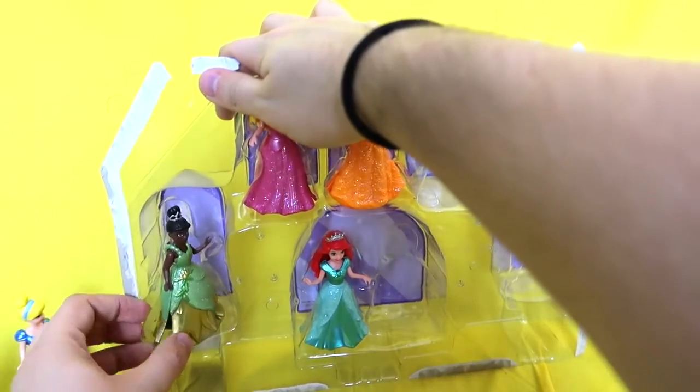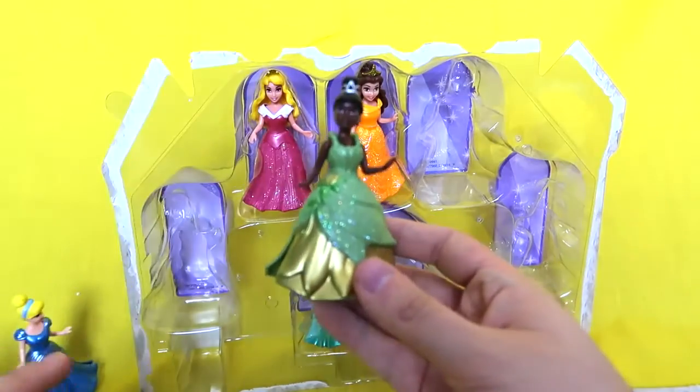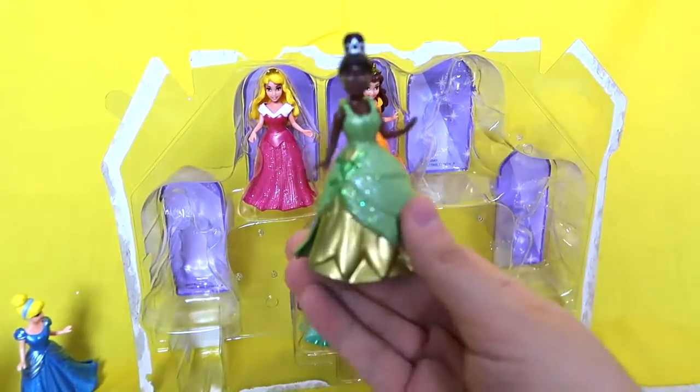Next up we've got Princess Tiana. She looks so beautiful — she has the crown, and she has almost the same dress as in the movie. It's beautiful, it's like leaves. I love the green color. Gorgeous. She is slaying it.